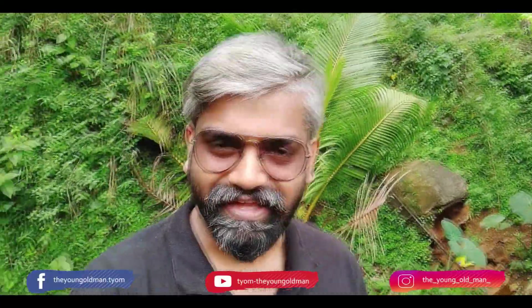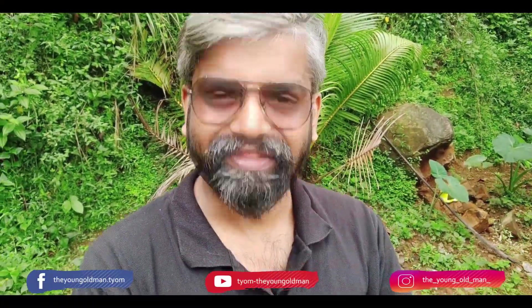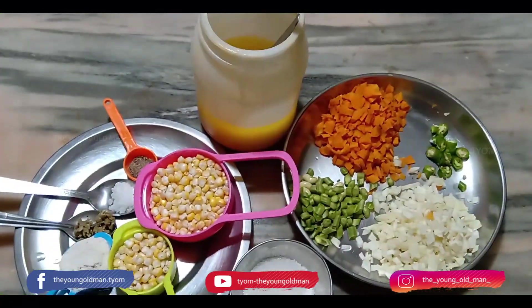Hi everyone, welcome to Omileki. Hello everyone. Today we are going to make a special soup — corn soup. Let's go. Corn soup.